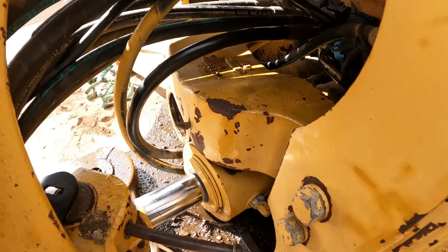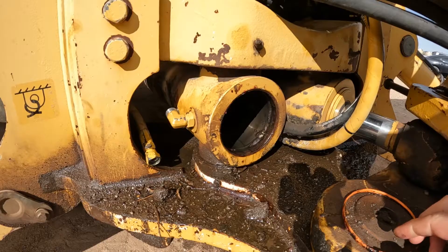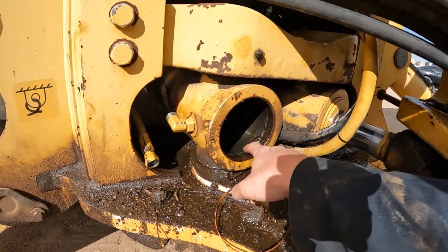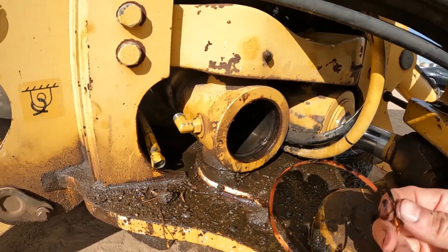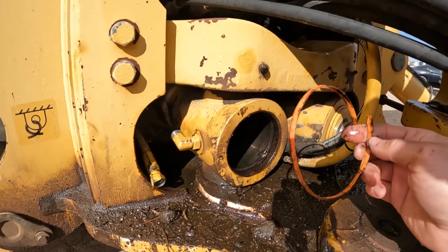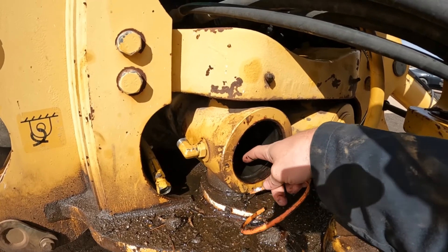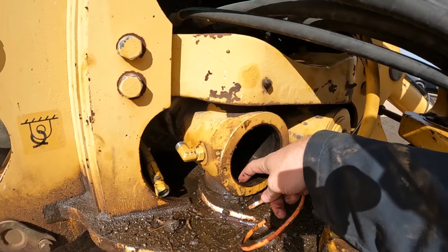Then you insert the tool that comes in the kit for the rebuild. Once you've driven the center portion inward past this groove - you can see this deep groove goes all the way around here - you insert the tool that comes in the seal kit from John Deere. This tool sits down in this groove so that the spring clip on the center portion can come past it without falling into the groove.